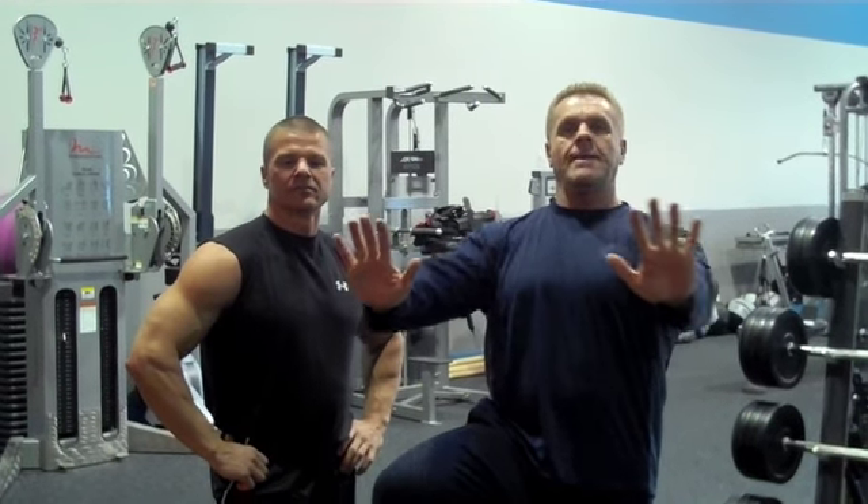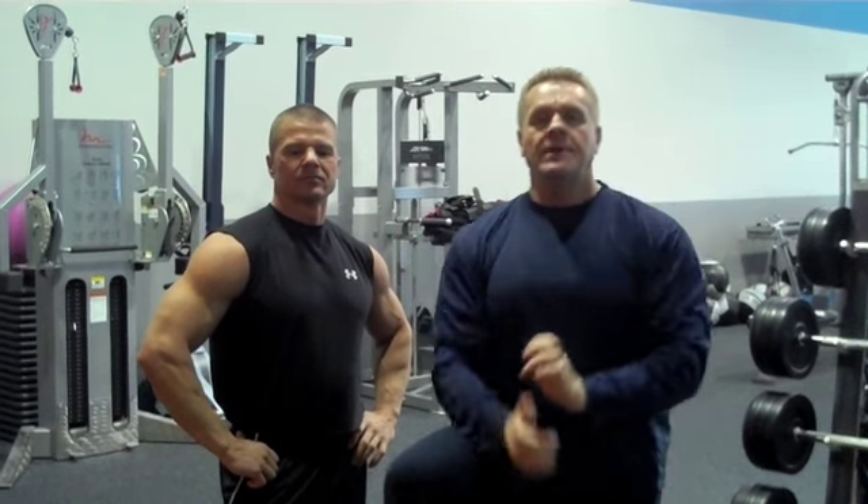Basically, this is one of those exercises where form follows function. The two functions of the chest — mainly the pectoralis in general in that position — are to push away from the body and then draw the arms together. But the issue is that you don't draw the arms together until you're past that plane of motion of pushing away from the body. So this is something you obviously can't do with a barbell.